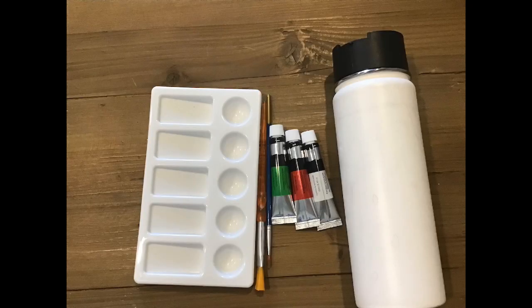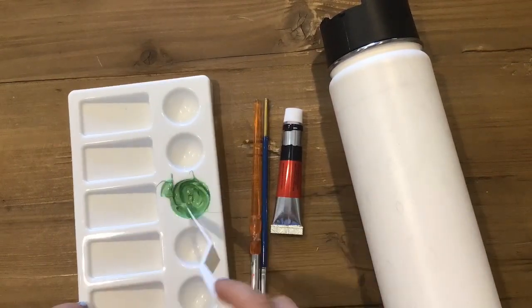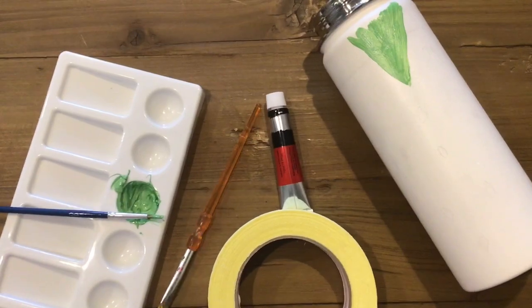Let's get to painting. Wait, I'm missing something — here we are.